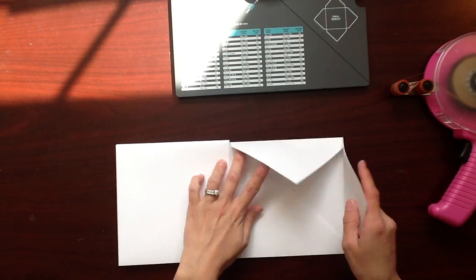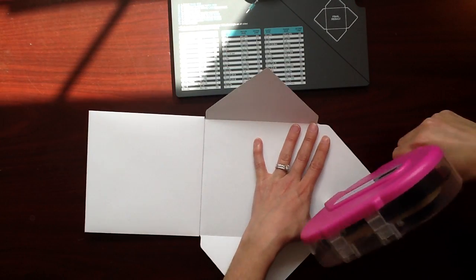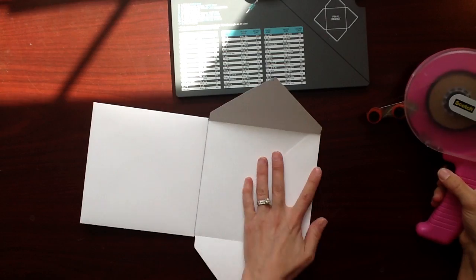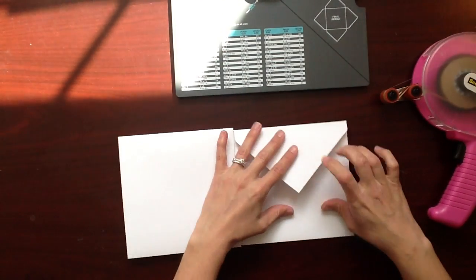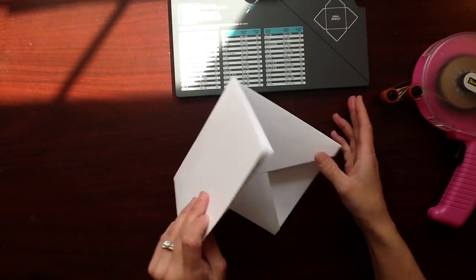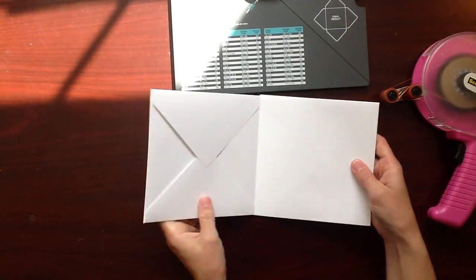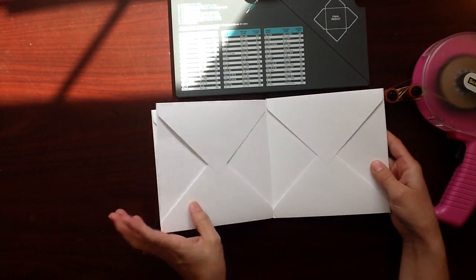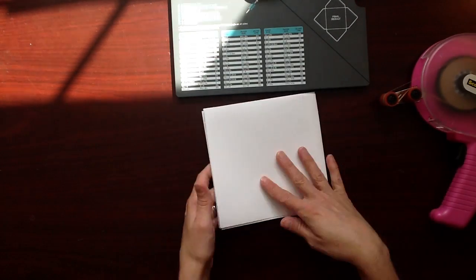For your last page, make sure you tuck that outside flap and adhere it down. Bottom up, tap a little adhesive and fold that down. Now you have your mini album with all the pages in order, lined up, folded and set to go.